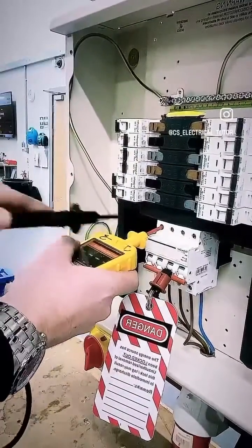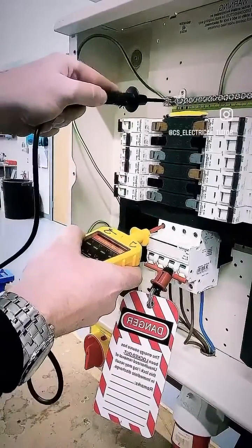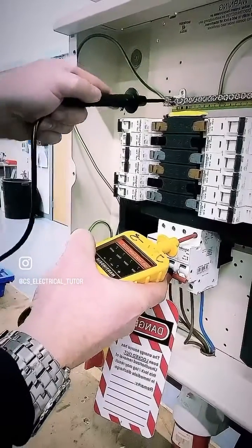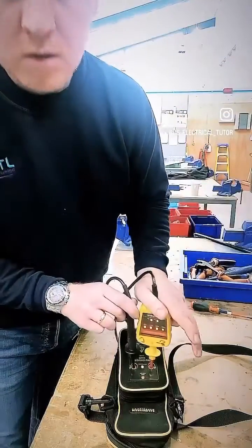L3 to earth — still only moving one hand — neutral to earth, not forgetting to finally re-prove. So there you have it guys, there's the 4-3-2-1 safe isolation method. Hope it works for you, let me know how you get on. Cheers.